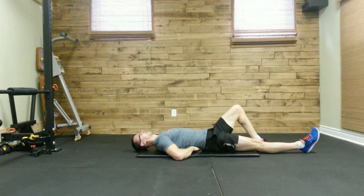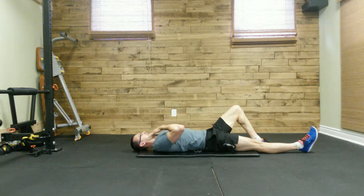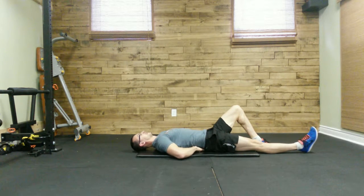When you do that, you're going to feel that low back press into your hands. From this position, we want to keep the spine neutral. We're going to keep our chin tucked in so that our neck stays nice and neutral.